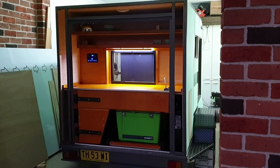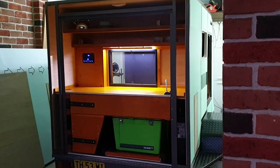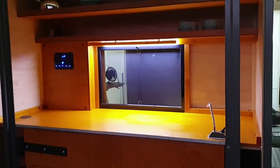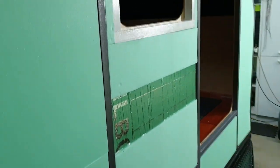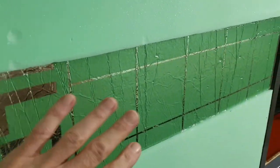Hey guys, ladies and gentlemen, boys and girls! Well, I'm ready to clad it. Kitchen's done, ice cream's done, everything's done. Trimmed all around and insulated all around — 30mm insulation all around — except for where I put some strengthening for screws.